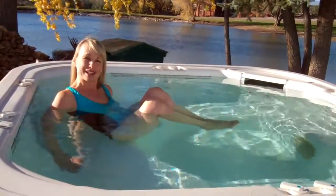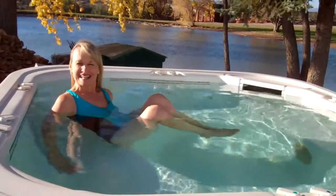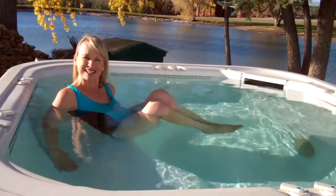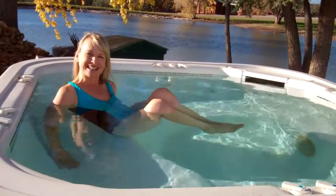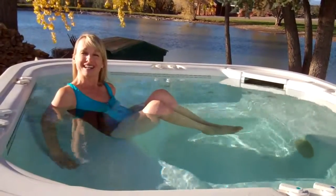Alright, I hope you enjoyed this demonstration of doing boat posture in your hot tub. If you'd like to find out more information, come to my website at www.tubbyoga.com.